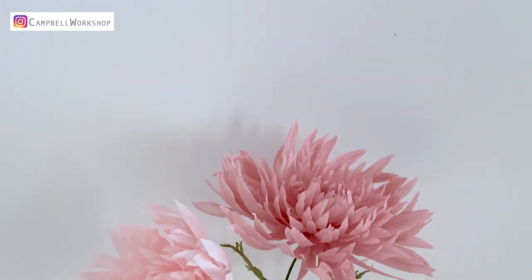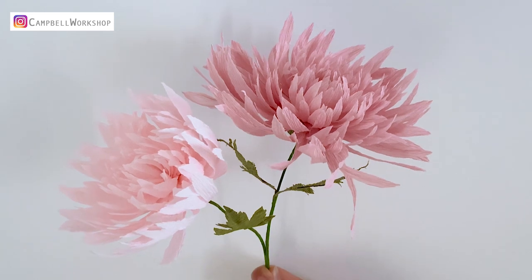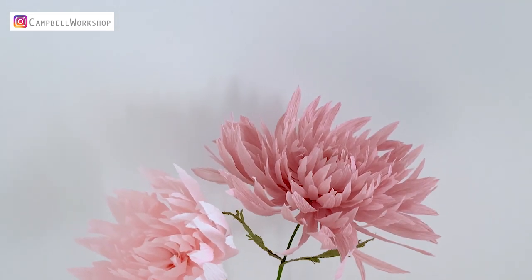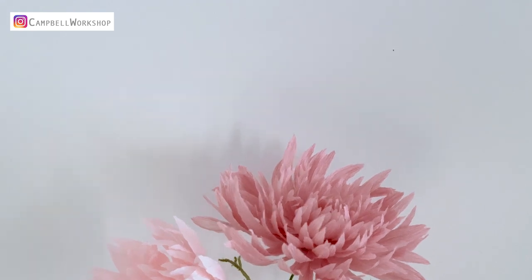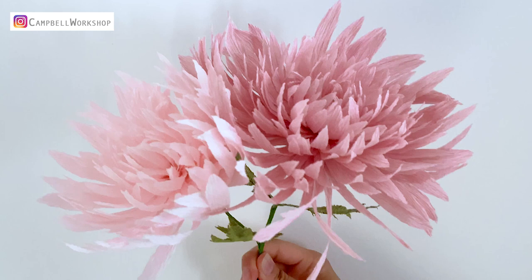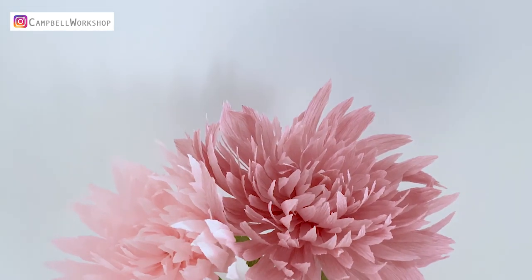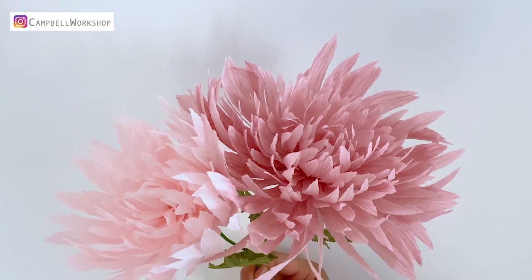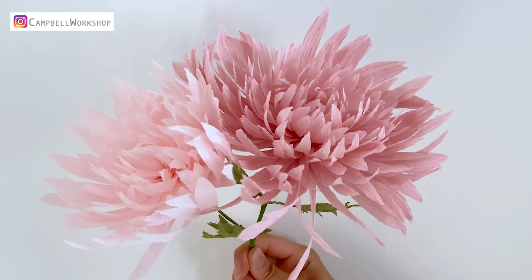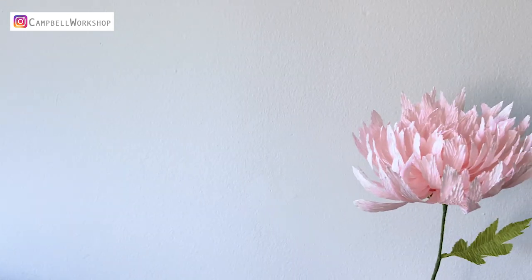Hey guys, welcome back to the Campbell Workshop. We have realized our audience likes our experience sharing videos a bit more, so we will try our best to make more videos related to this type of topic. If you have any questions and doubts about flower making or craft related, please comment below and let us know. We will definitely reply to your messages and might even make individual videos to explain in detail.